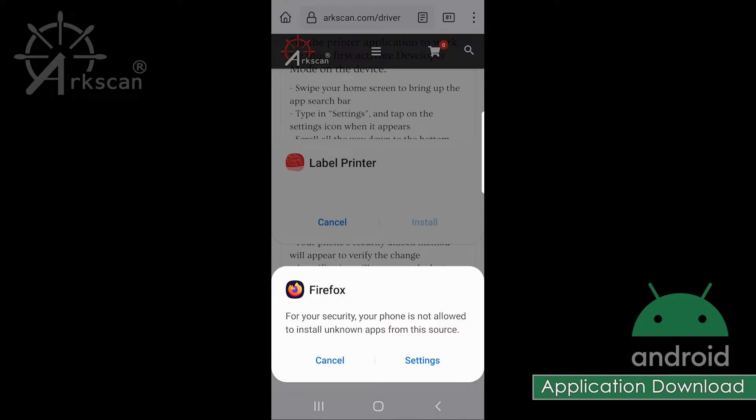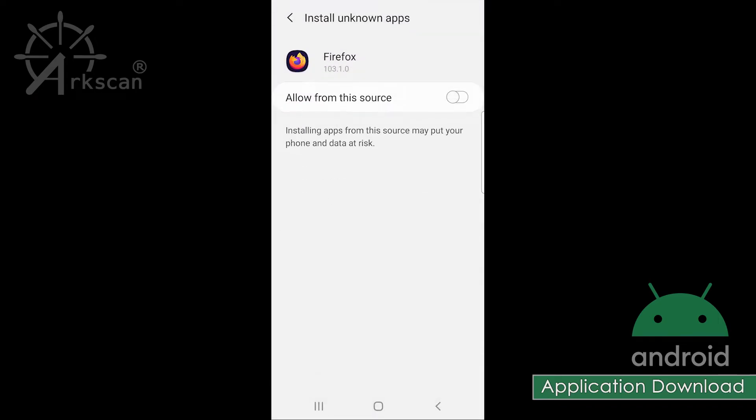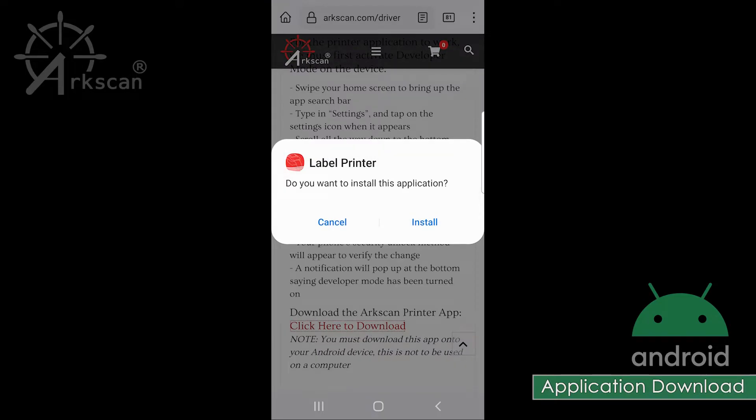You may receive a security message that your phone cannot install an unknown app from this source. To allow the installation, tap on Settings, and then tap on the slider to allow from this source. Tap the back arrow. Now tap Install.